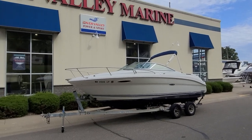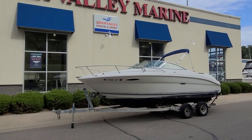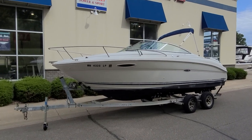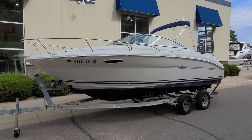Hi, Zach Pater here at River Valley Marine in Red Wing, Minnesota. Wanted to give you a quick video walkthrough of this Sea Ray 225 Weekender. It's a 2002 powered by a 5-liter EFI with a Bravo 3 — a good-looking package and a very popular boat in the Midwest. We're going to give you a quick video walk around.